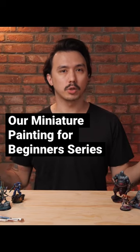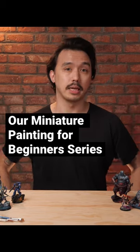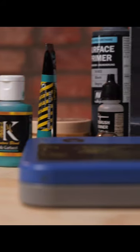We are making a video tutorial for beginners on all the basics about how to paint miniatures. What are the basics going to cover? Well, if you're new to the whole subject of miniature painting and the craft, you're going to be talking about the equipment.